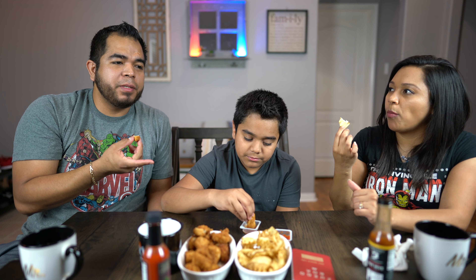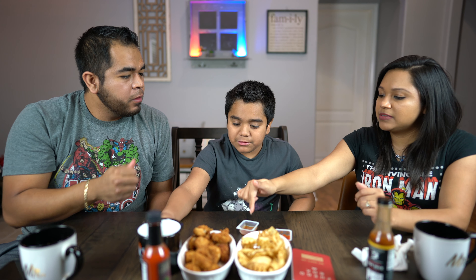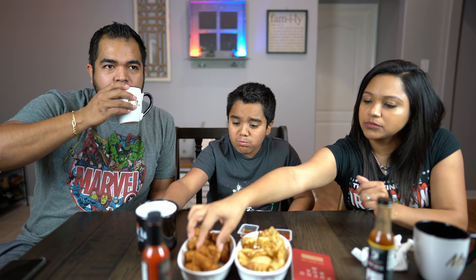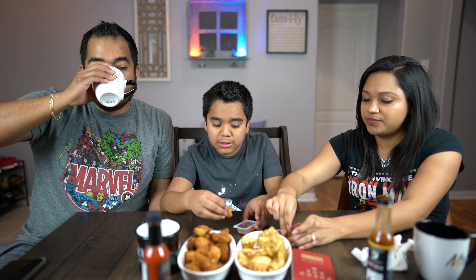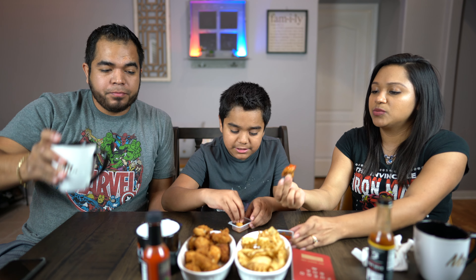I'm surprised this is in the Pain Seeker box because it's not that spicy at all — but wait, it's kind of getting spicy now, yeah, really. I think it's building up. There are probably some parts in there that are really spicy. This one's the winner for me — it definitely has a kick and a very homemade taste.